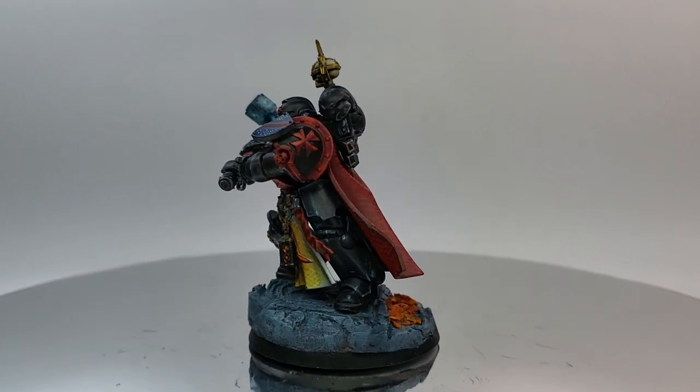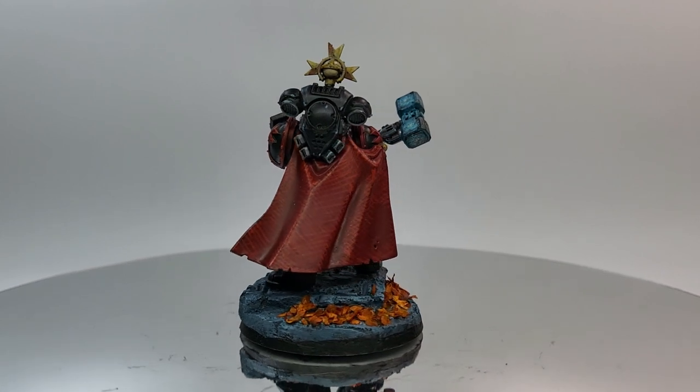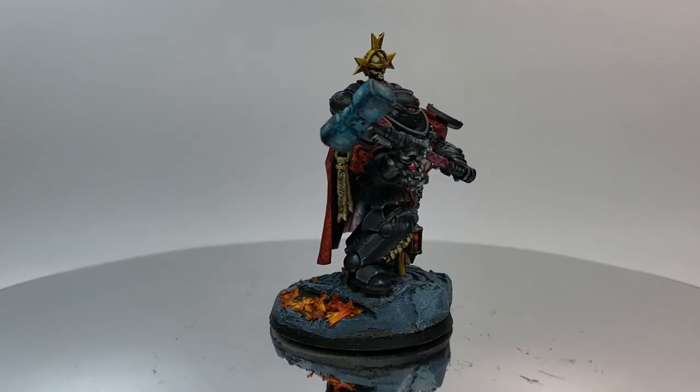Hello guys, welcome to the channel. I'm Sam, this is Salt and Plays, and this week I use a really click-baity title to try and teach you how to paint some interesting looking cloaks. We'll see how well I do. Let's go.